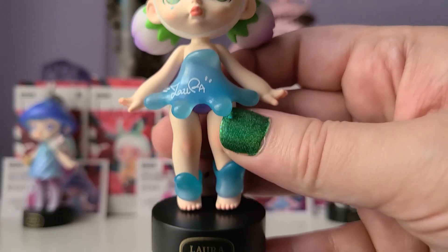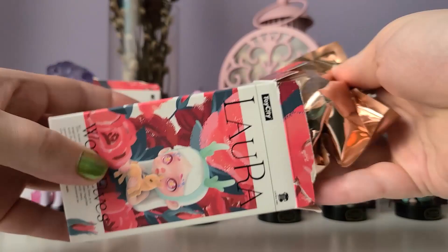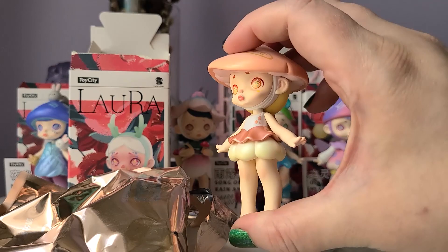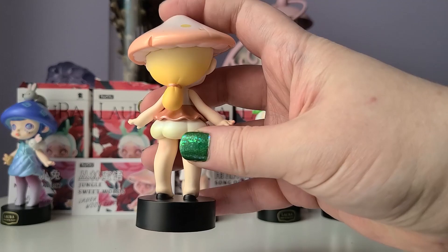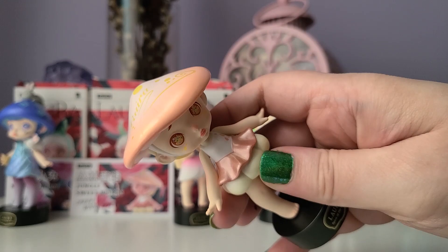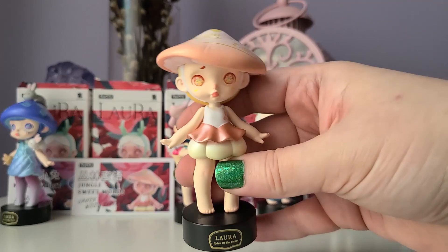We only have one left — let's go ahead and open the last one. One, two, three — and it's another mushroom one, but this is the pink mushroom one! This one is called Jungle Sweet Words; maybe this one is supposed to be the poet or the bard of the elves. I love the metallic pink and the peachy colors, as well as the gold — this one is just really beautiful and soft looking, with a big mushroom on the hat. I had to get all the mushroom ones. I think this is probably my least favorite out of the six I got, but I thought it looked really cool.